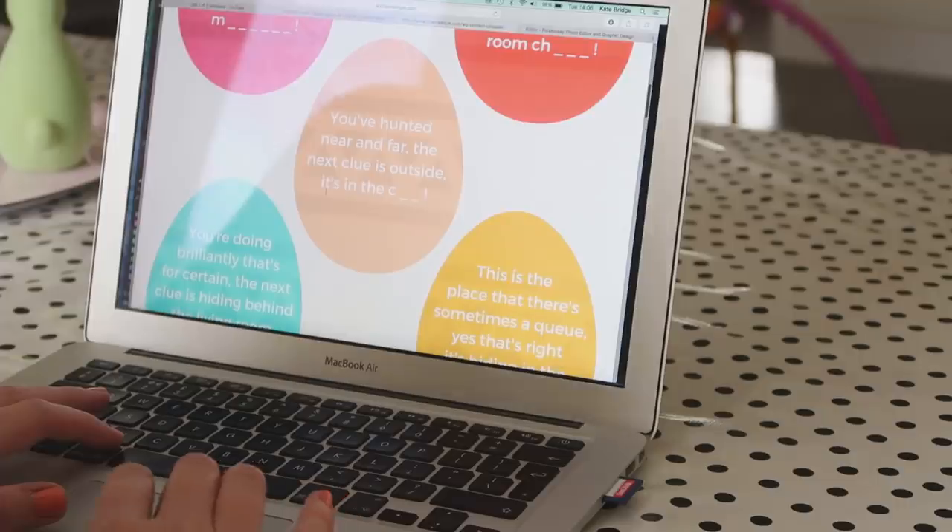Dinner is cooking so I'm going to head over to the Channel Mum website and print out the Easter egg hunt clues, and we're going to go in search of some chocolate. I'm off to help the Easter Bunny hide some eggs.